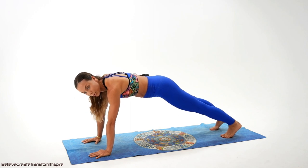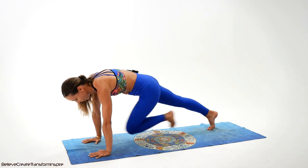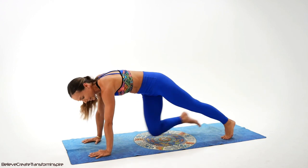The next one, we're gonna pull the knee towards the elbow. If you need to go on your knees, do it. Let's go do it together. One, two, three, four — don't quit. Five, six, seven, and eight.